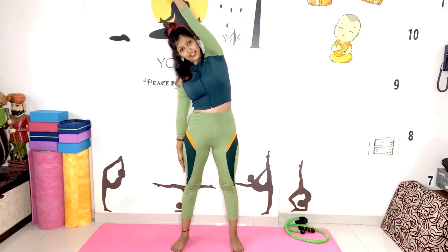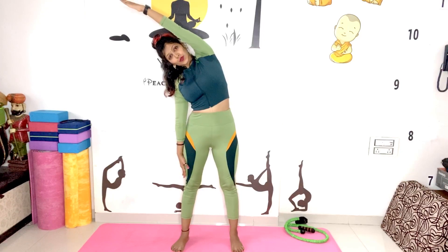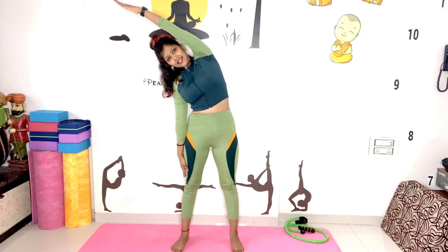Do inhale, raise your hand slowly up, and with exhalation slowly side stretch. Hold for a count of 1 through 10. And slowly come back.